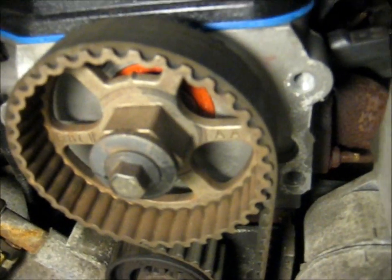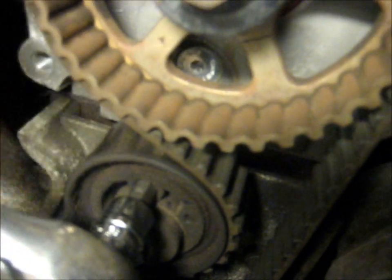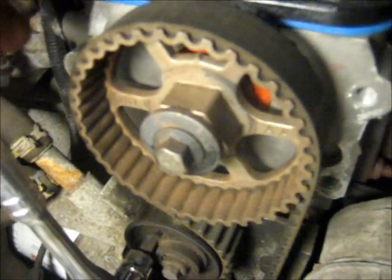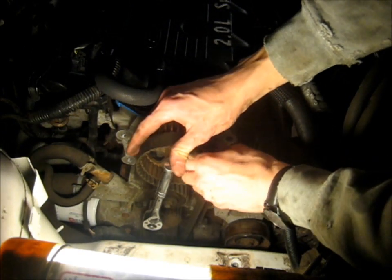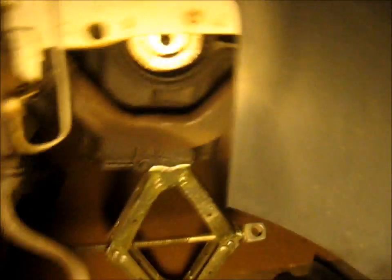That pulley right there in the middle of the screen is the tensioner pulley. It works similar to the pulley for the accessory belts, except it doesn't have a square hole — it's got an 8mm hex hole, like an Allen hole. So we're going to put in an Allen socket or Allen wrench and just move it out of the way. This tensioner doesn't feel very good — it's not very tight. Just move that out of the way and then slip the belt off. Once the belt is off you can let go of the tensioner. Back in the wheel well, we're just going to take this belt and drop it right out.